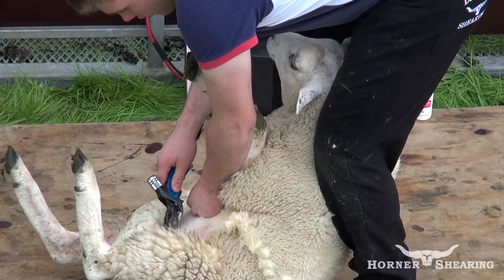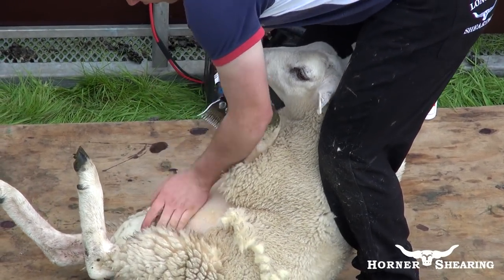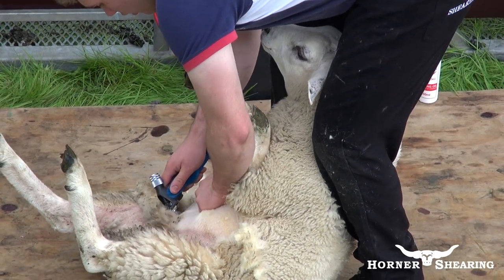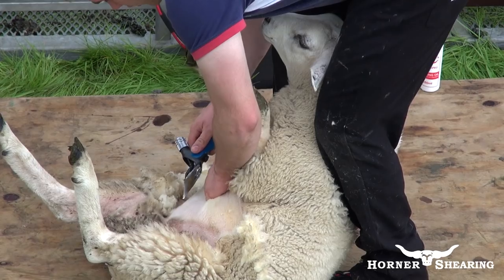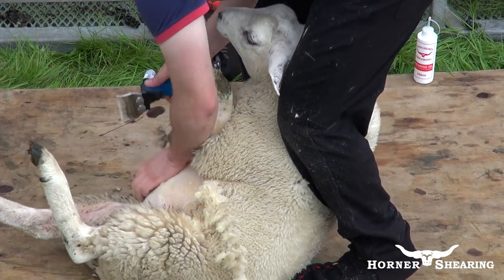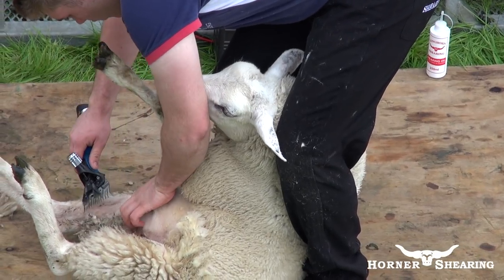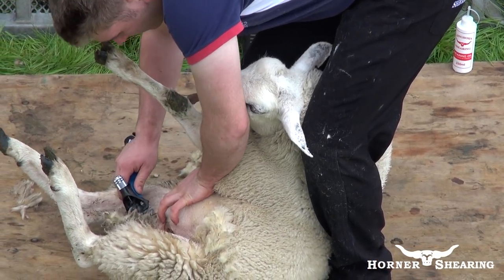Hi and welcome. Today we're going to learn how to correctly set up your sheep shearing handpiece. Setting your handpiece up correctly is very important for two reasons: to ensure the safety of both the user and the animal being shorn, and it will improve the quality of the cut, resulting in more valuable wool.